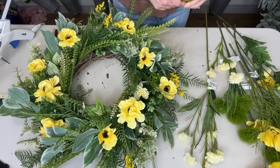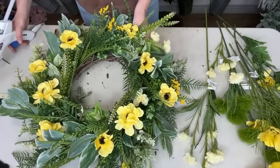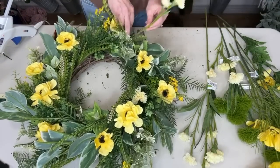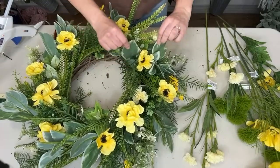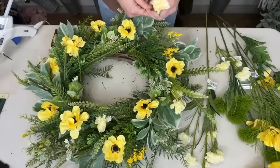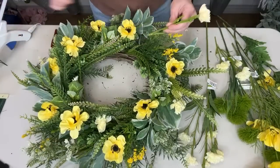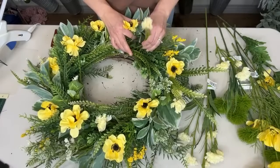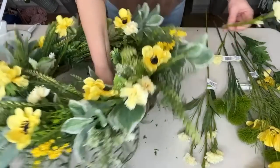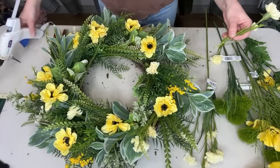I probably could have used another white flower to really balance out all this yellow. I was hoping that the variegation from these leaves would be enough, but I'm not sure. In person it looks really good. I do think these carnations are really helping even out the color though, so that's good.